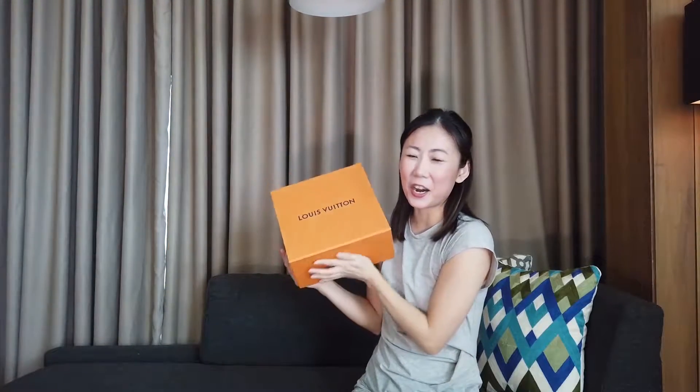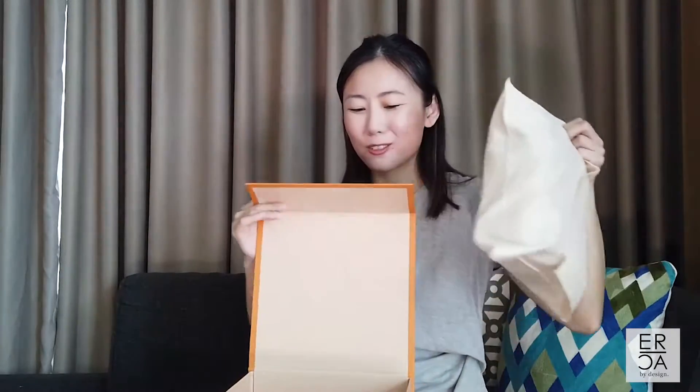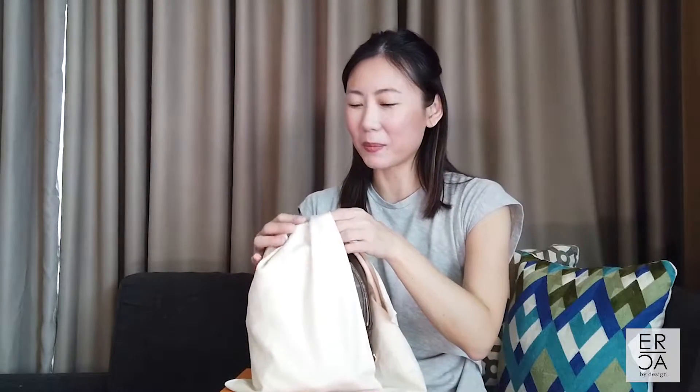Oh my gosh, I think I just got a package from Louis Vuitton! Hey guys, it's Erica, and in today's video I am really excited to unbox this because it is something that I have been waiting for for a very long time. I'm so happy that Louis Vuitton actually listened to their clients and did something about this handbag. The bag I have for you today is the Louis Vuitton Palm Springs Mini.